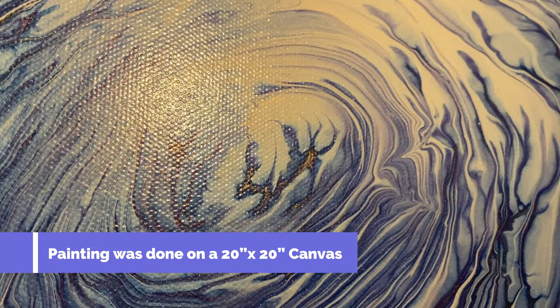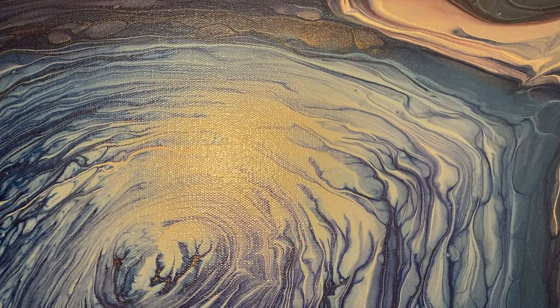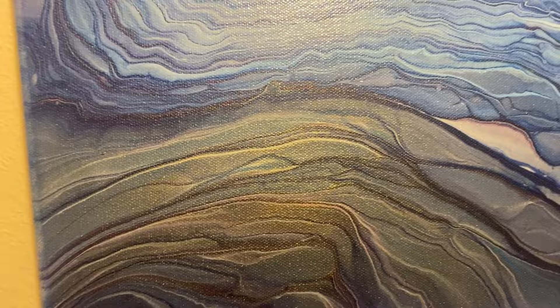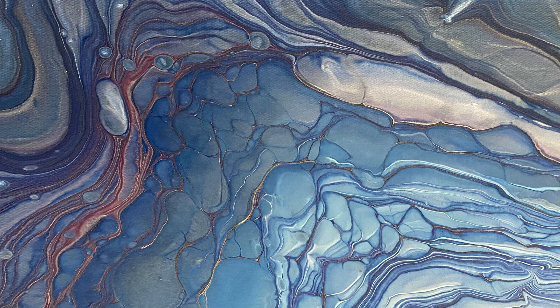I'm about to show you the dried results, and this really dried beautifully. You can see there's that gold in the center — it looks like lightning, like the lightning in the center of the eye of the storm. The 24-karat gold really came up through these lines and created that nice blingy sparkle. I really like how these bouldery cells were created, and it all seems to be just drawing you down into this centrifugal force into the eye of the storm.